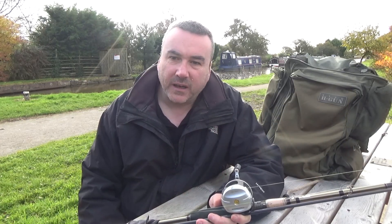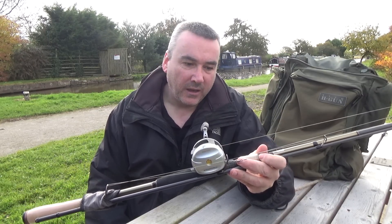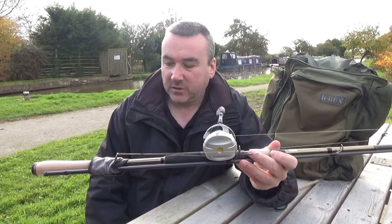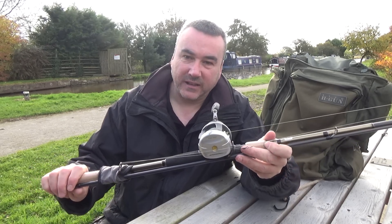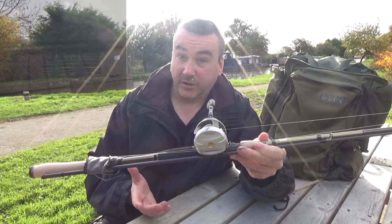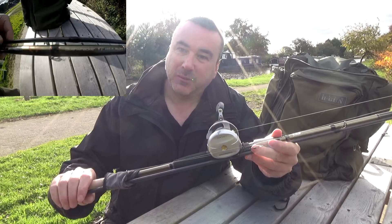The other rod I carry is a Savage Gear Bushwhacker. It's quite a big rod - eight foot six inches and weight rated to 60 grams, so 20 to 60 grams on the size of the lures, and it'll cast lures up to over two ounces, getting on for three ounces. It's a nice big meaty rod. I usually keep it folded up strapped with bungees to my rucksack and carry it on my back so it's not in the way. Cost me about 60 quid.